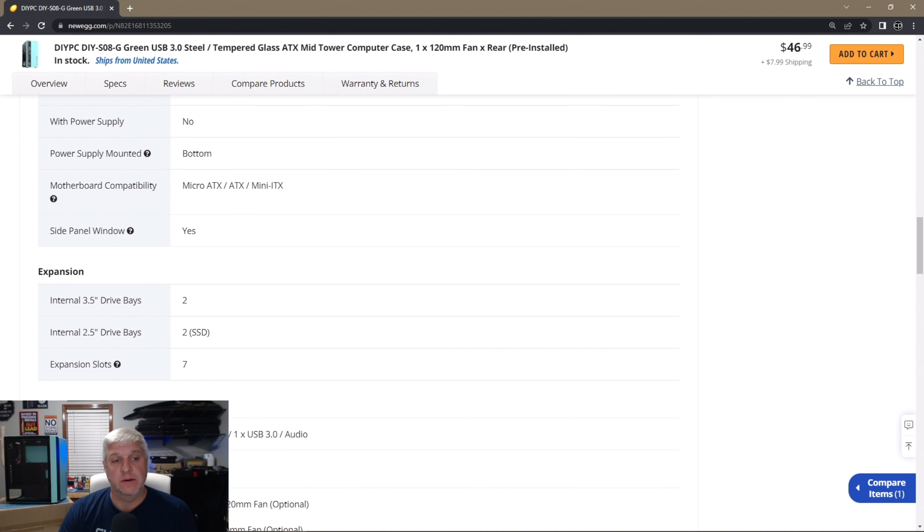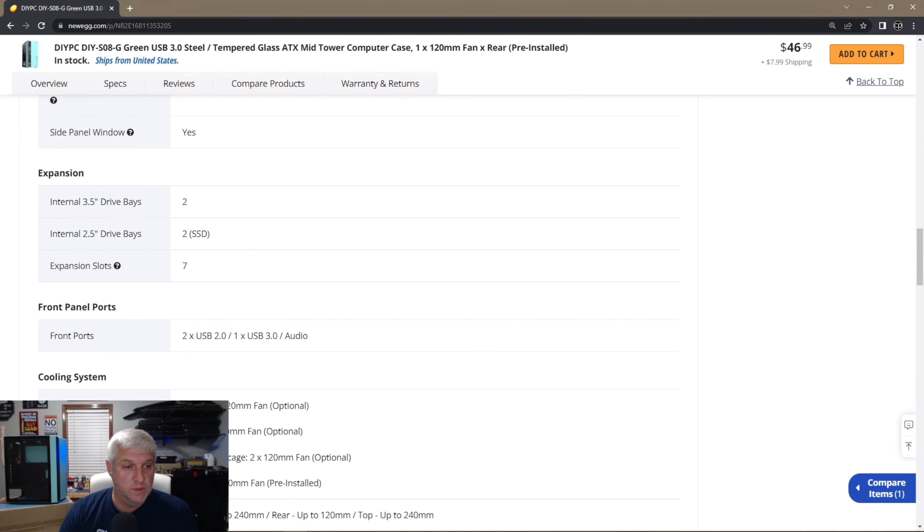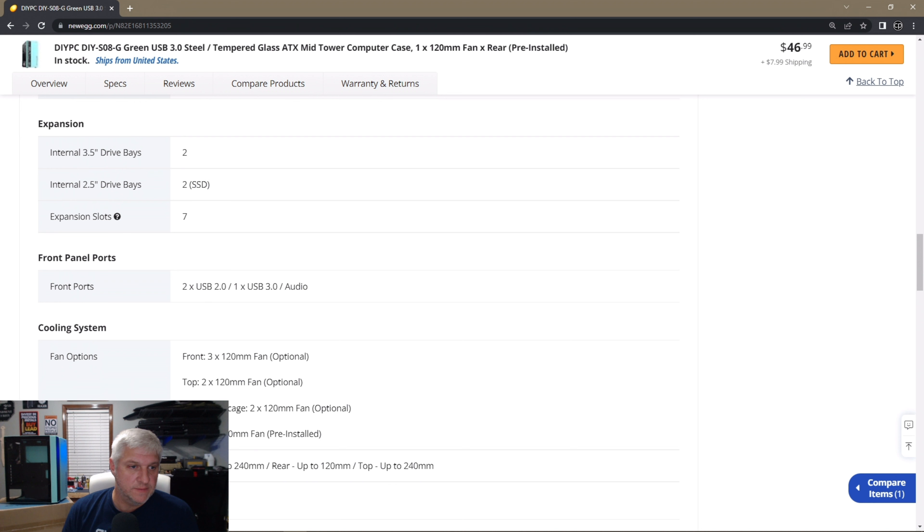On Newegg they have it marked at $46.99. I think when I bought it — I've had it for a week or so — it was a little bit cheaper, about five dollars cheaper, but I'd have to check. The green case is cheaper than the black case, and the green and black are both cheaper than the white case. Not sure what that's about — maybe it's just a popularity thing with the colors. I'll scroll through a couple of pictures here on Newegg.